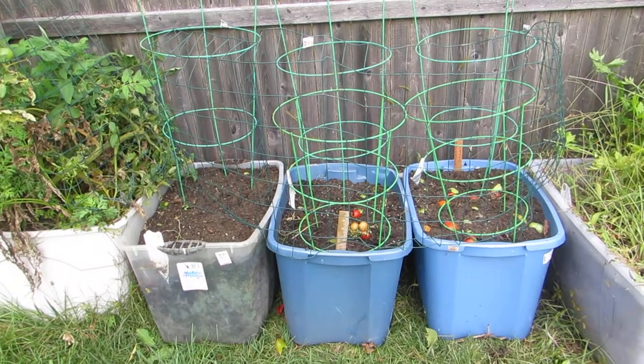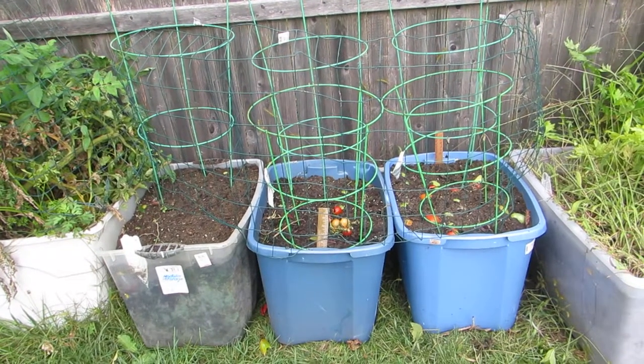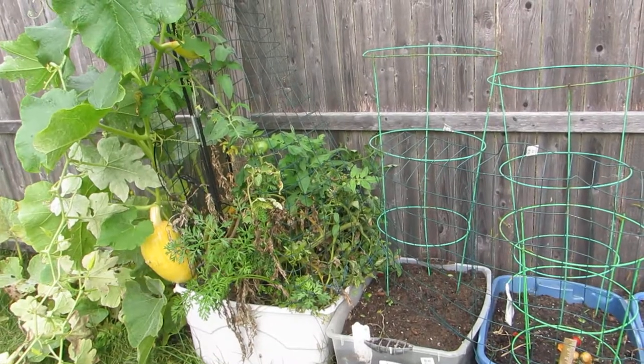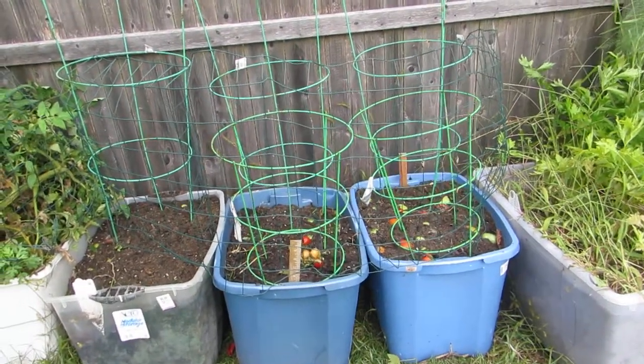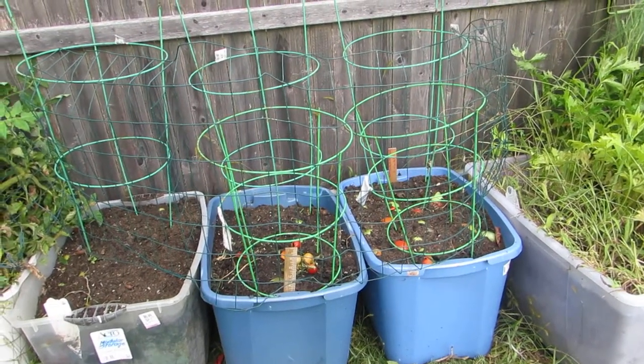What I'm doing here is I took the excess tomatoes that I had and put them in these three bins. As you can see, that tomato plant is still producing. It's now October 12th, 2017.